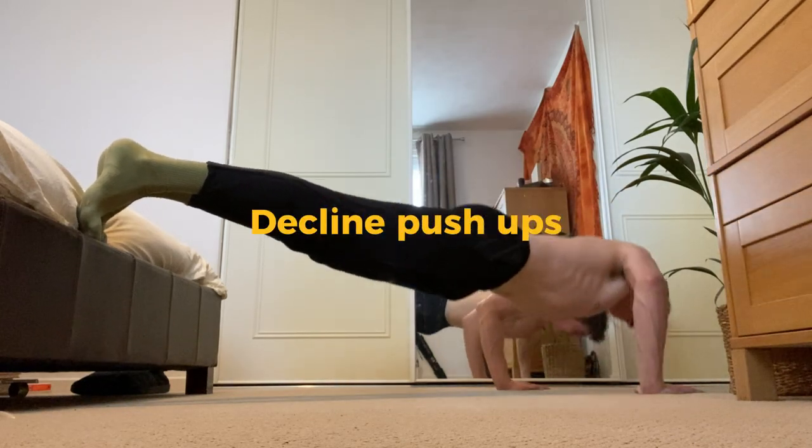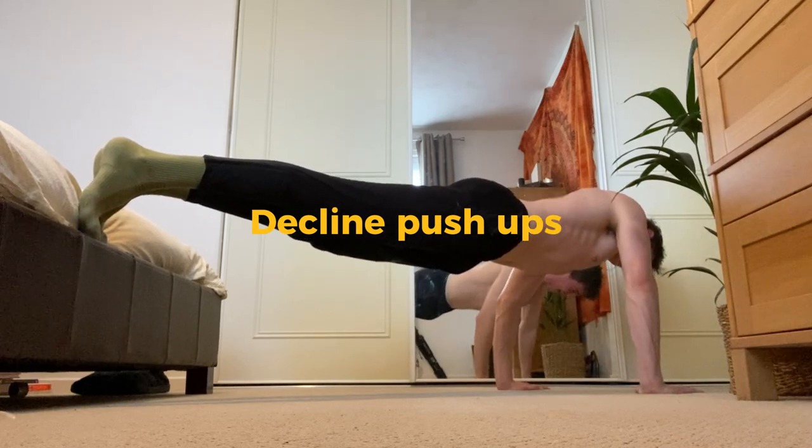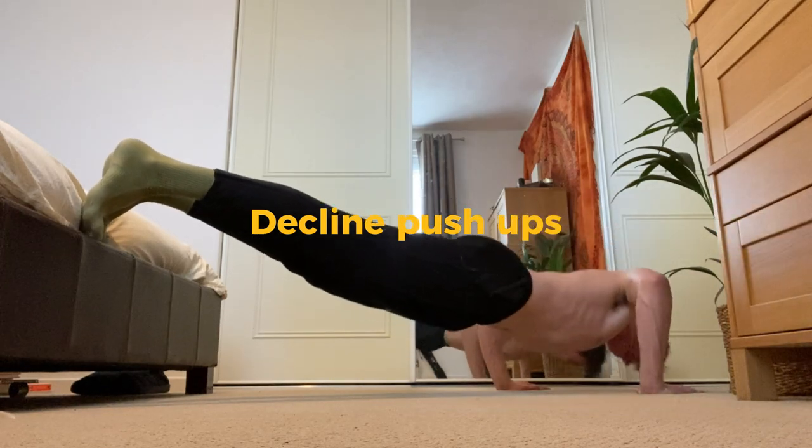The next variation is the decline push-up. This works more upper chest, so for the full development of the chest, add these in. Keep your body as straight as possible for perfect form.